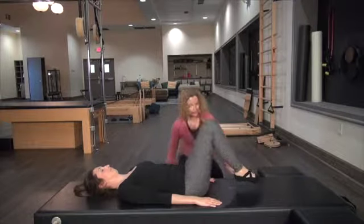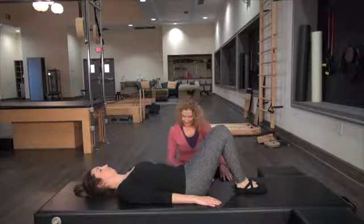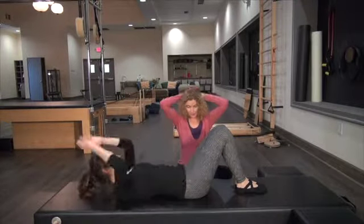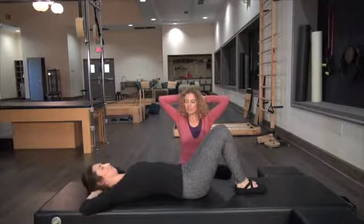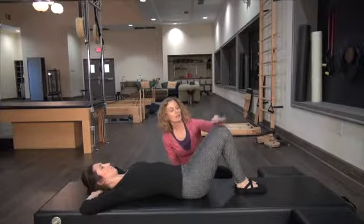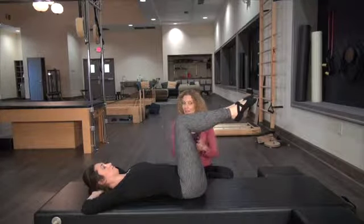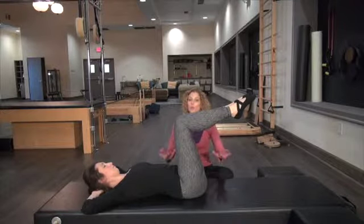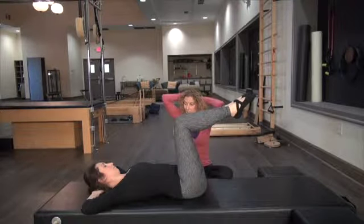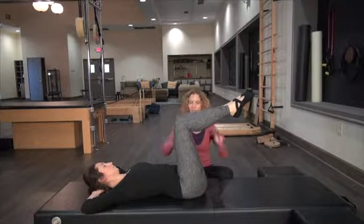Keep the knees there just as they are, take both hands behind your head one on top of the other, and just open it up — get a nice stretch through the chest. Bring your legs into tabletop. We've done single, double, and scissors on the Reformer and the Cadillac, so now we're going to do it on the mat. We're going to do it a little different because we'll have the hands behind the head, which gives you more weight to bring up.